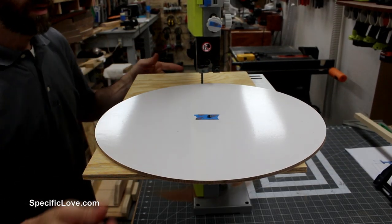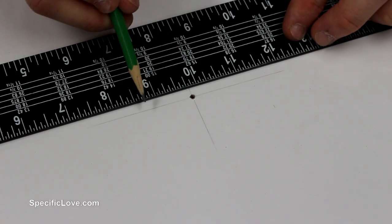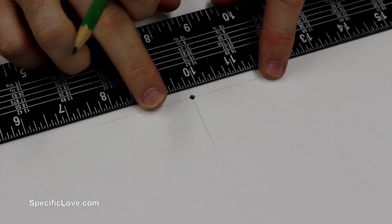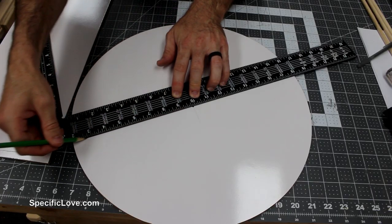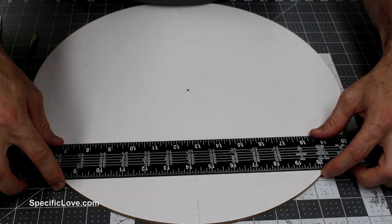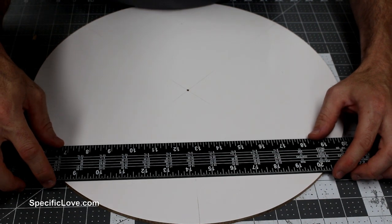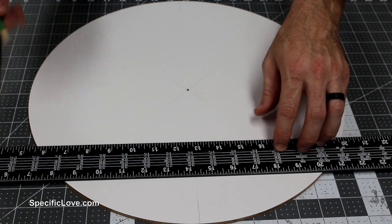There we go — nice pretty circle. Now I'm going to use these original lines here. I know that they're at a 90 degree angle to each other, so I'm going to use them to stretch out the line so I can find the spots for the pegs. Now that I have those 90 degree corners to find the center, I'll put the ruler right there on the end marks and draw a little mark, flip it around, do the same on the other side and you've got exactly half.